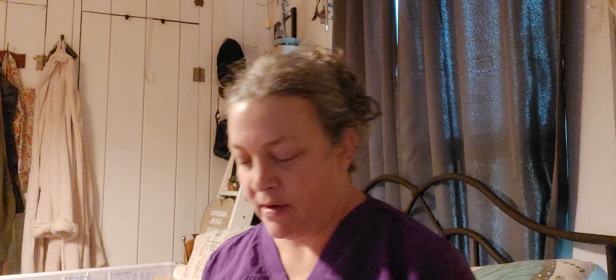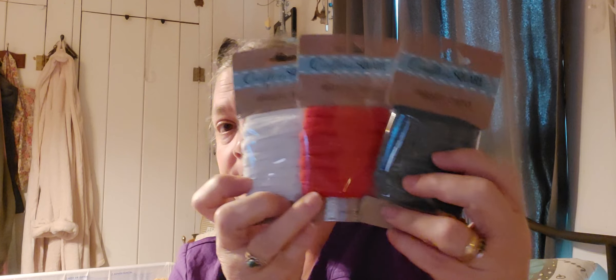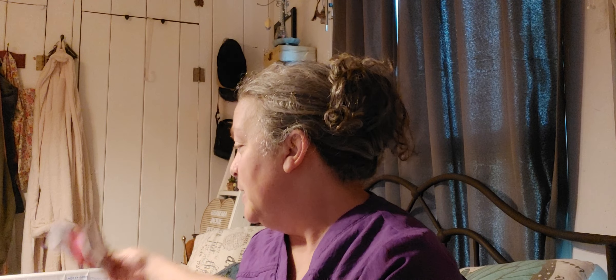I thought I got a different color of these — and here they go: elastic bands from Crafter's Square, 10.9 yards in each. I got a red, a white, and a gray. I don't know exactly what I'm going to do with them, but this would be good in your craft or sewing section. I remember when we were trying to make homemade masks during the mask shortage and couldn't find elastic anywhere — this would have been nice to have.